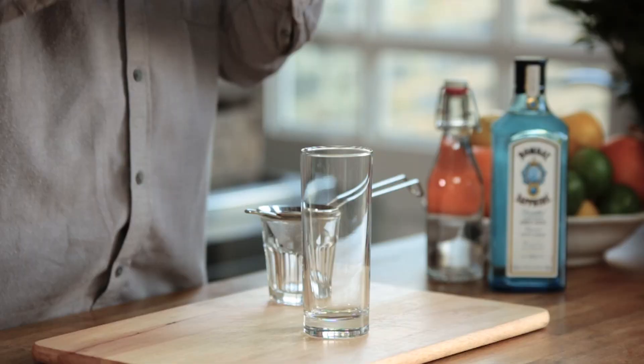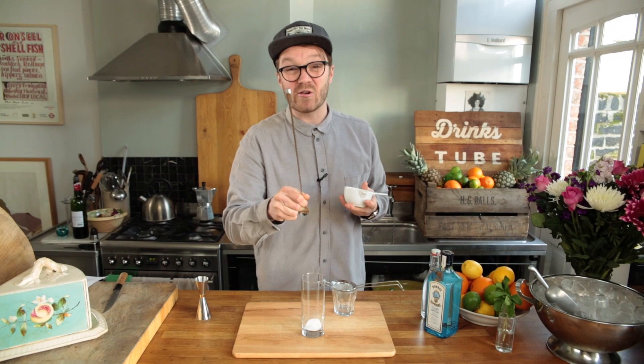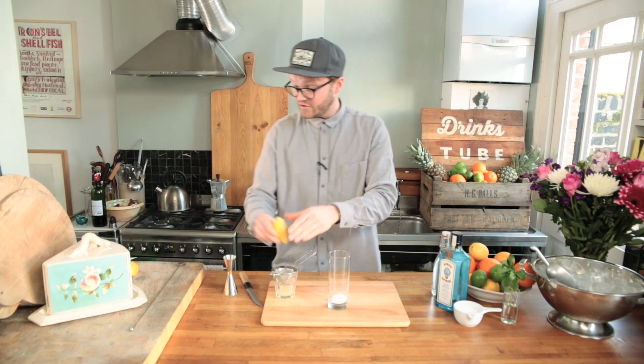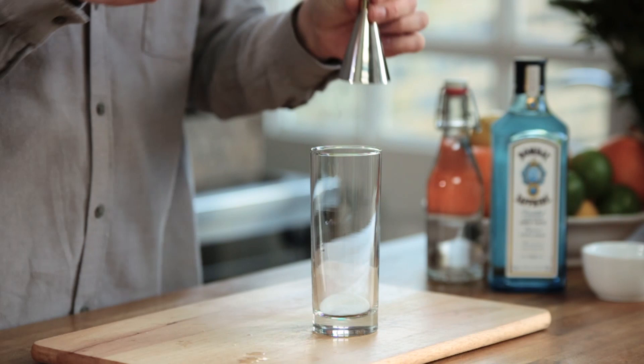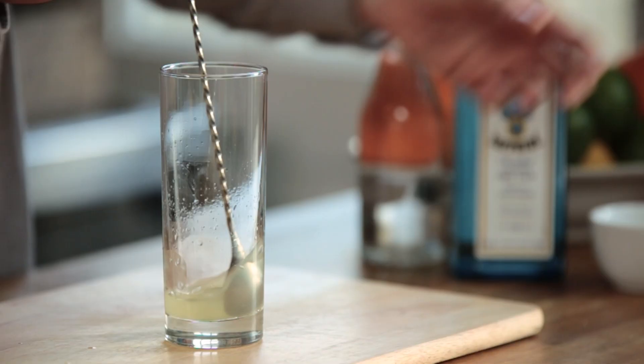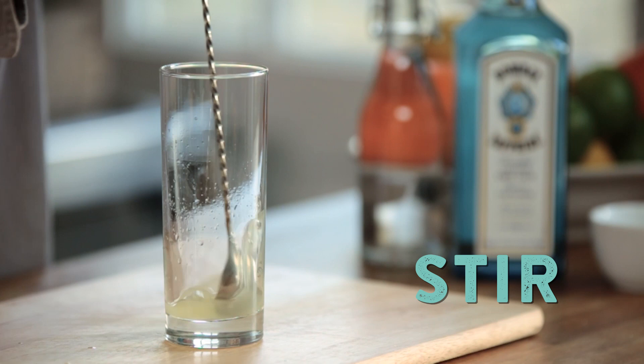To balance sweet and sour: two teaspoons of caster sugar to 25 mils of lemon juice. Squeeze it straight through a fine strainer like this and you'll get rid of all the pips. You've got the nice zesty oils of the lemon juice still in the bottom there. I'm going to measure that out — 25 milliliters.